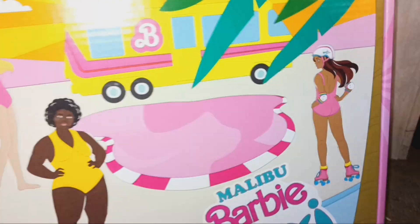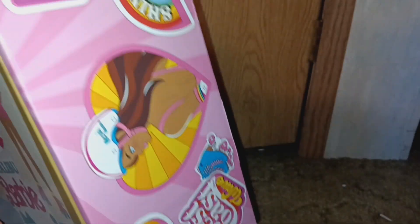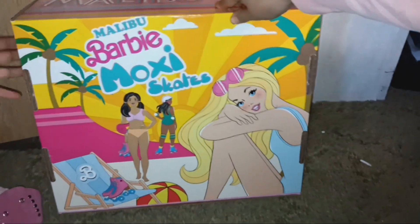As you can see, the artwork is really pretty on all sides. This one says 'Malibu' right here — I'm still here, just more of a videographer. And this is my favorite part of the box, where it shows Barbie lounging. Look at that — such cool packaging! I'm pretty excited for these.